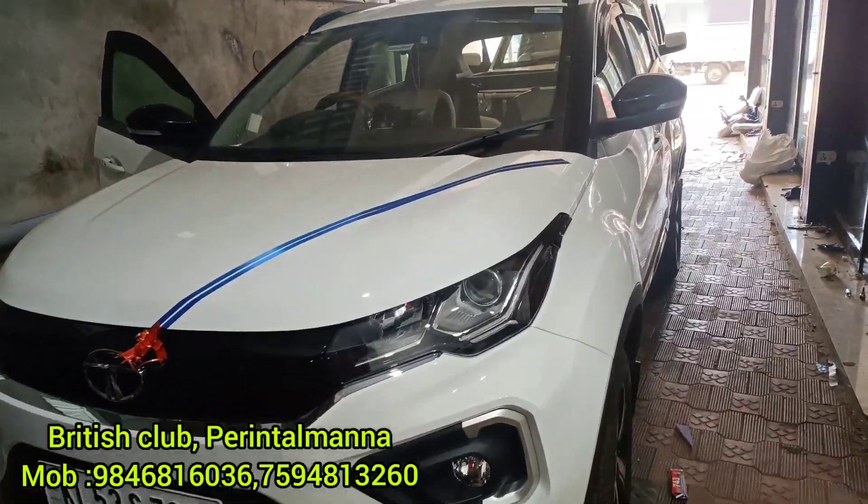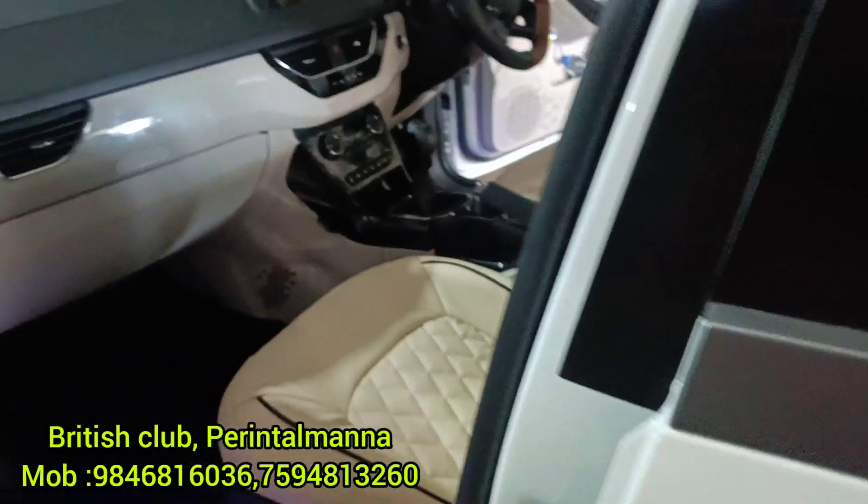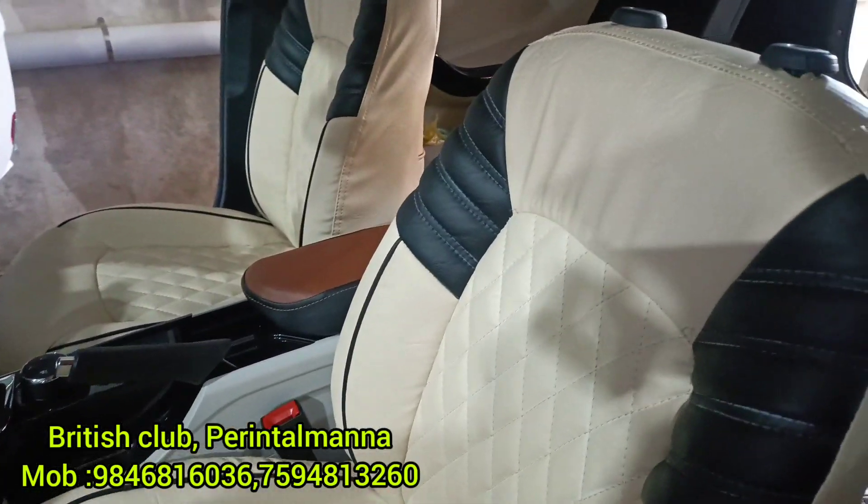I am working on Tata Nexon. The seat work is almost finished. The front seat is ready.